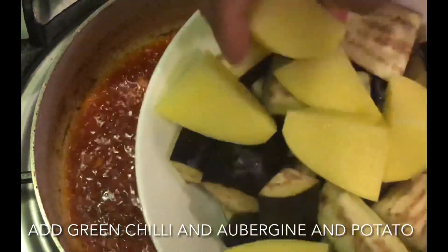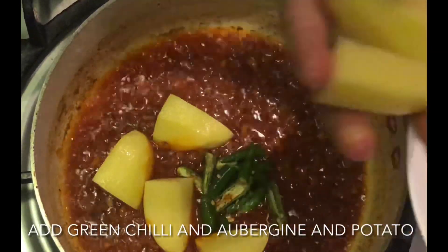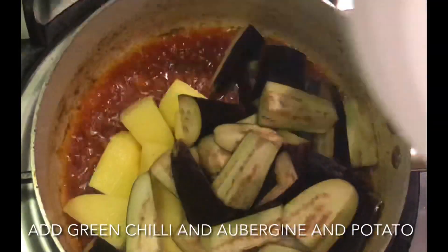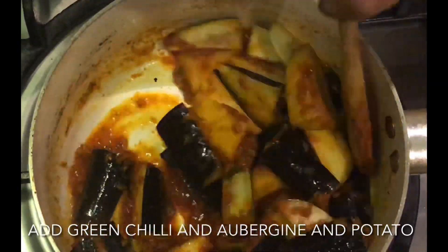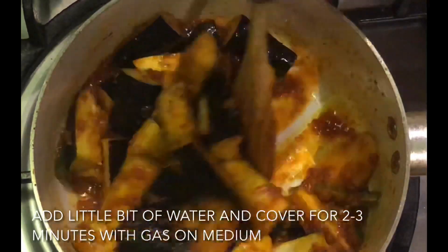We must be using 2 minutes in the table. Therefore, the ingredients are in the table. We must not be using 2 minutes of the ingredients. If we need some questions, we can answer your questions.